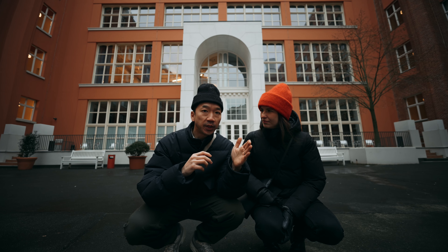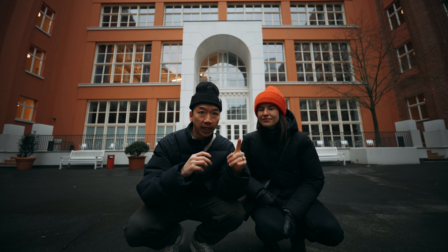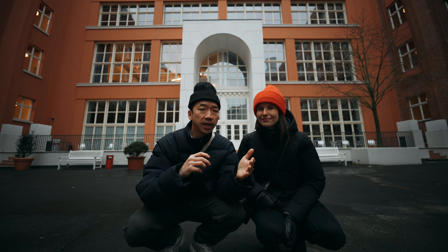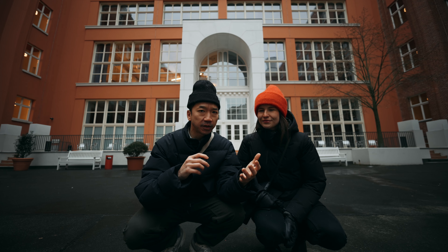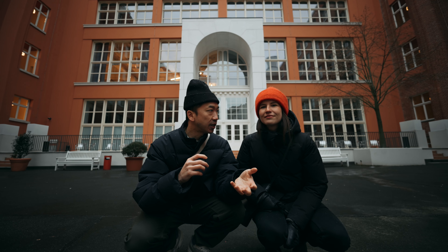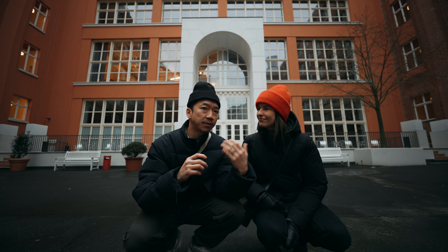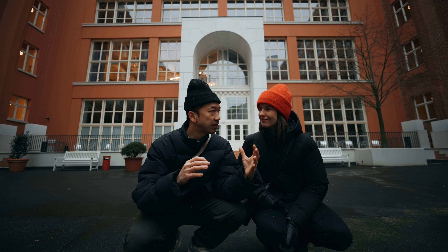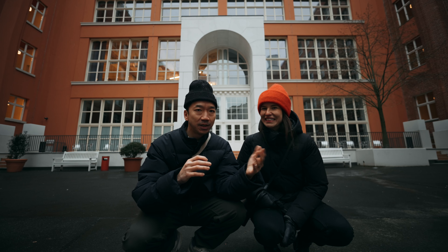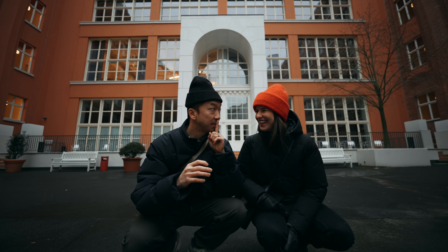With the Sony 11mm f1.8 on my Sony a7 IV in crop mode, it'll give me about 16 millimeters, and I think that will actually work a little better because we're shooting this guerrilla style in the diner. When I'm sitting across the table from Katarina it'll give me enough space without being awkward — having to get out of the booth — because we're kind of doing it without permission. Don't tell anybody.